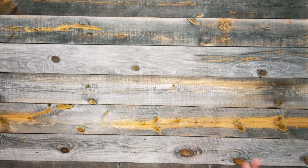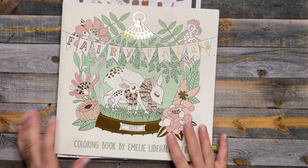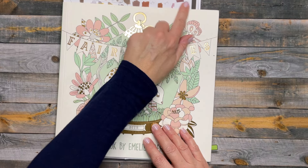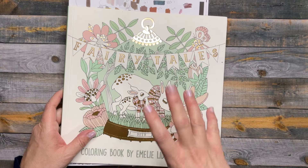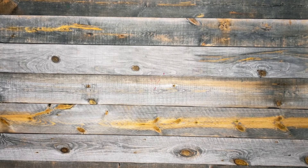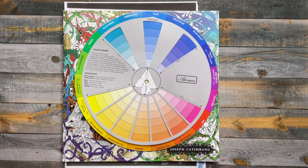I do have some things started. That group buddy color I told you about — we've switched books and we're going to be working in this fairy tales book. It's been on my wish list but I just never got it. You can kind of see the colors I'm planning for the page — there are two polar bears, like a mom holding a baby polar bear with a town behind. And then I am working on another video — this one will be in Mythographic Wild Winter, and I'm going to do a little bit of color theory and talk a little about the color wheel.